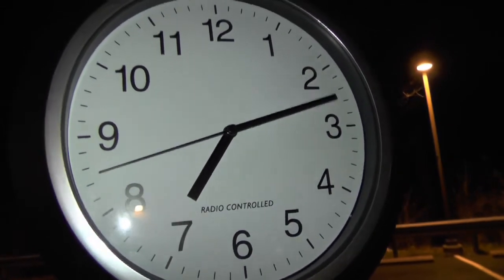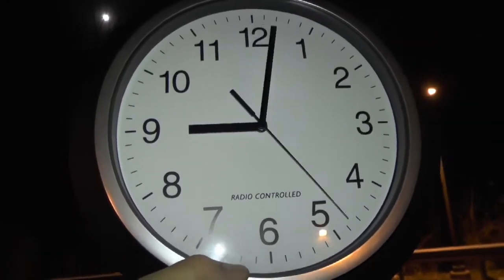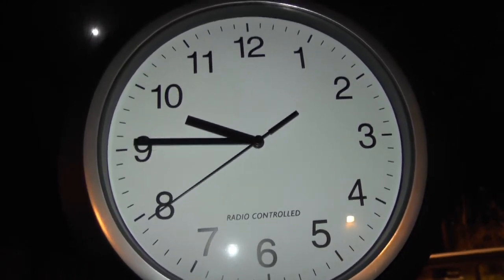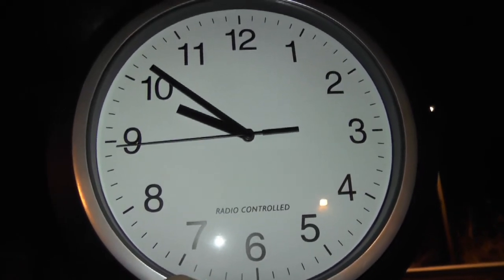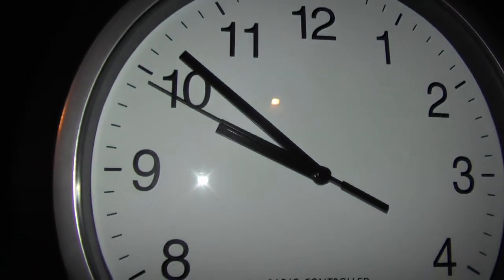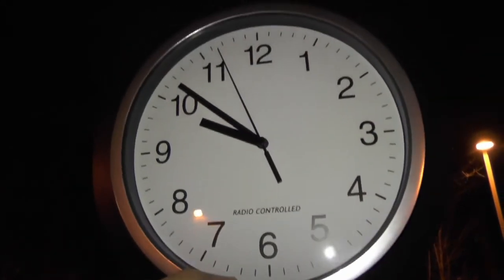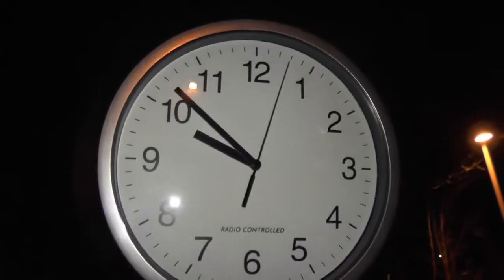Only about another minute or so, I would think. Oh my, almost there. All right, pretty cool. Almost 10 minutes to set this clock. You know, I think a regular clock would have been okay too, but I guess when you want something you don't have to set, this is what you got to deal with.